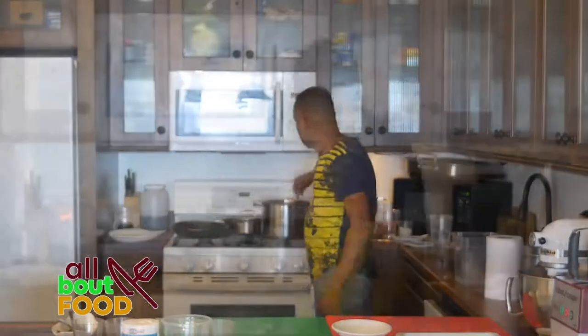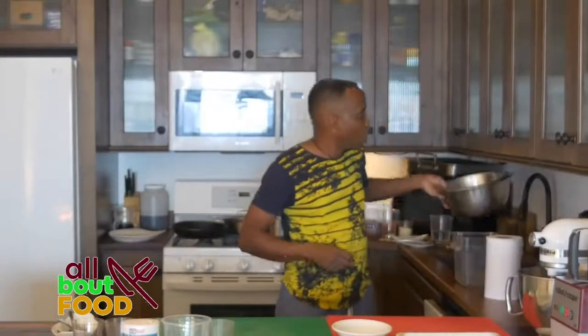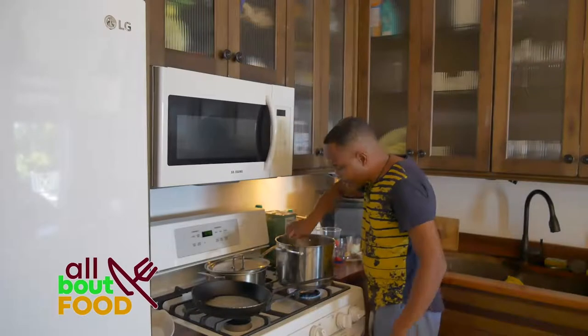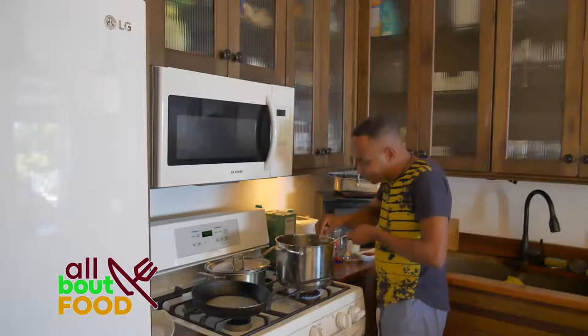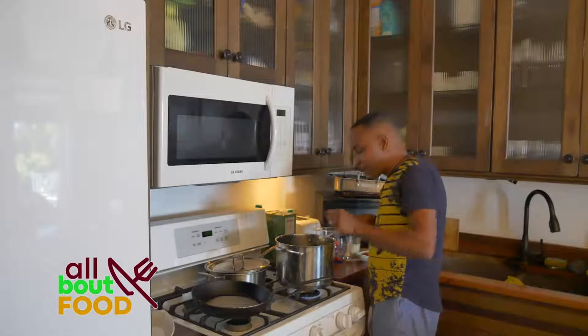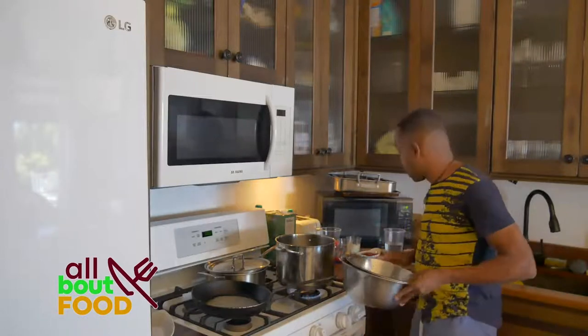I'm going to give this a stir. What we want to have handy is a colander set up in a bowl - we're going to strain our okras from the liquid when cooked but I still want them to be nice and green. Let's check our okras now - I'll test one. I love okras, I love the sliminess of okras. I know some people can't take the sliminess, but these are finished.